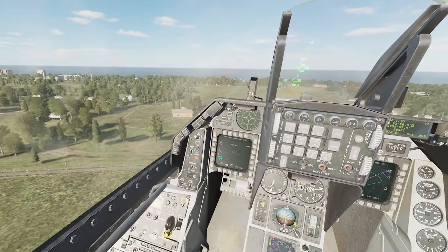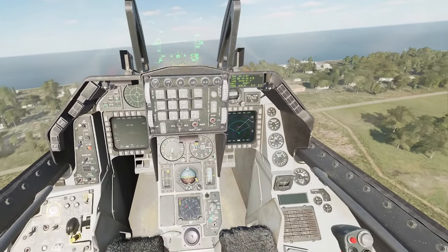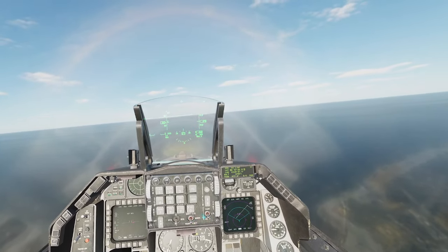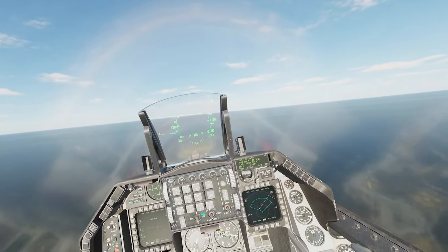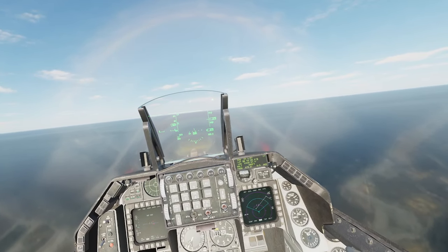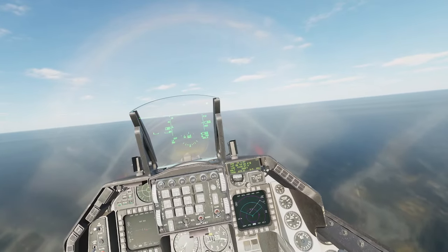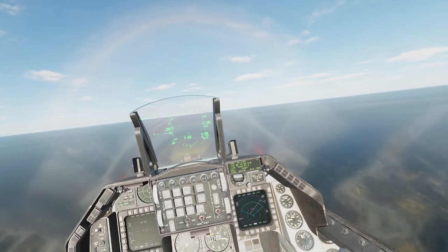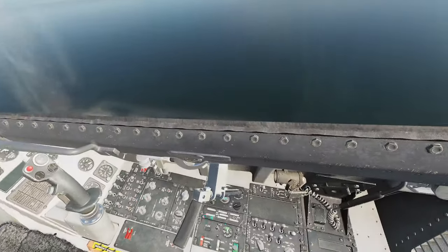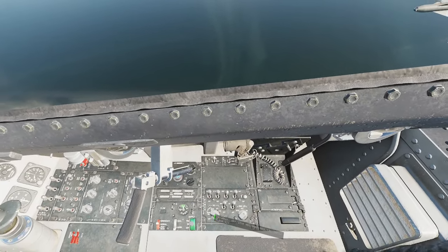We'll just go up here and hit altitude hold. We know generally we were on a course of about 2-4-0 because that's what we took off on. So what we want to do is just level the aircraft out and get her flying straight and level, then come down here and hit in-flight alignment.